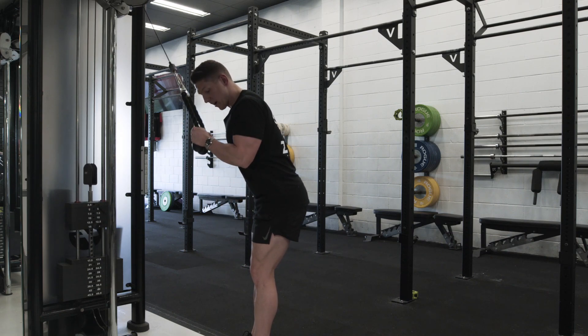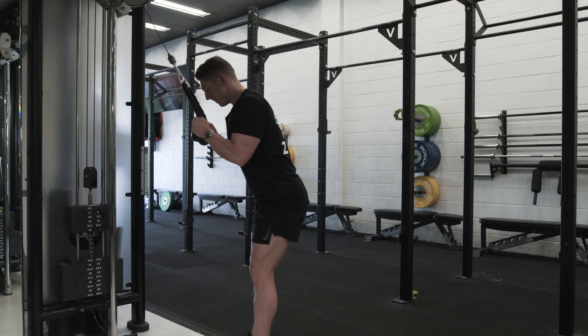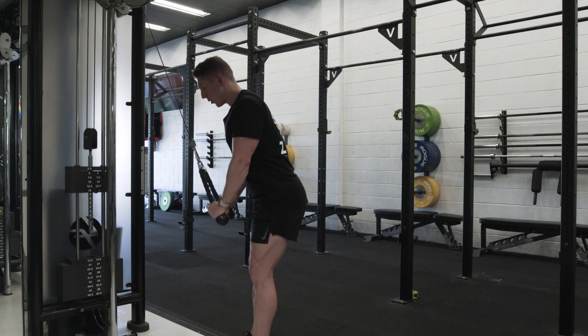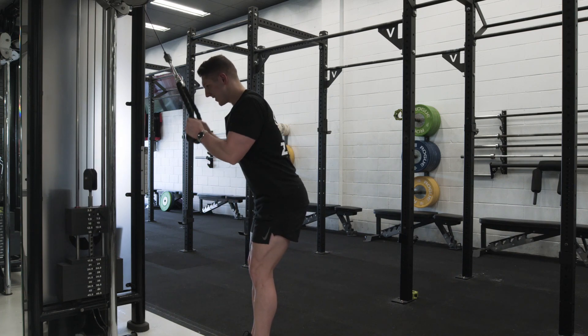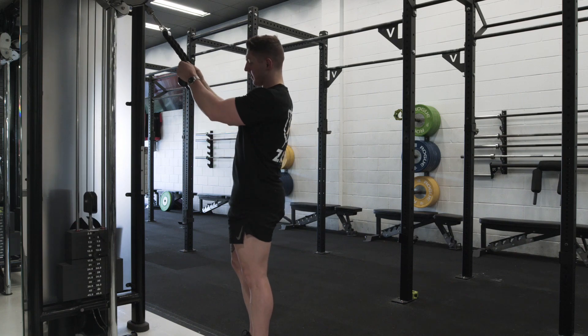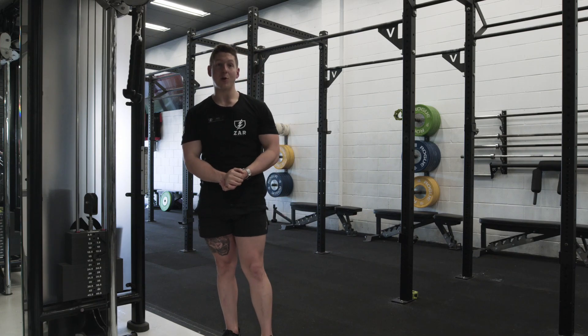When you're coming back up, get that forearm into your bicep, just like that. Keeping the rest of your body nice and strict and going for those high repetitions to get that juicy pump. So that's how you do the tricep rope push down. Thanks for watching and stay tuned for more.